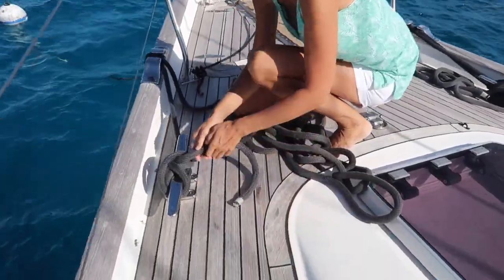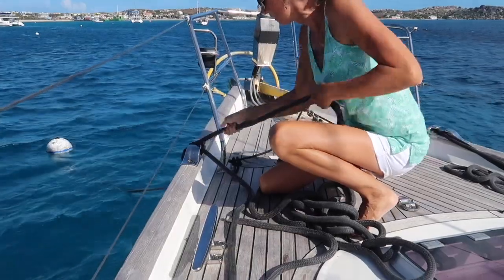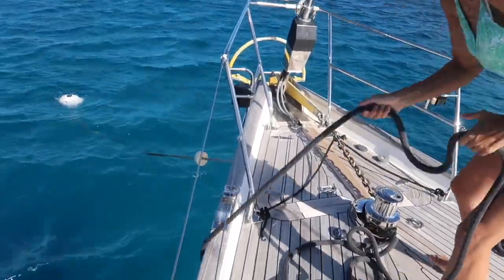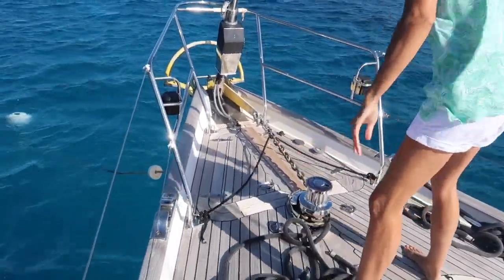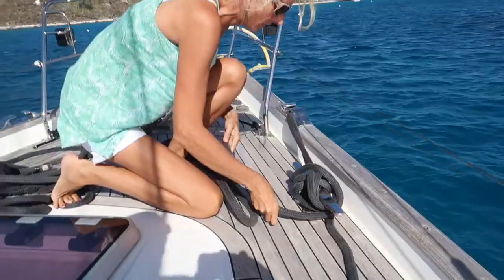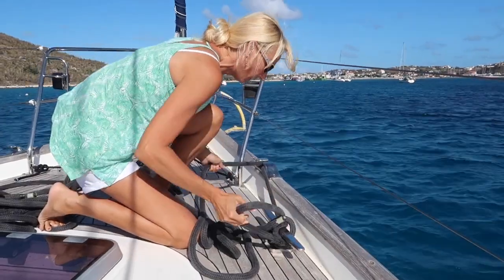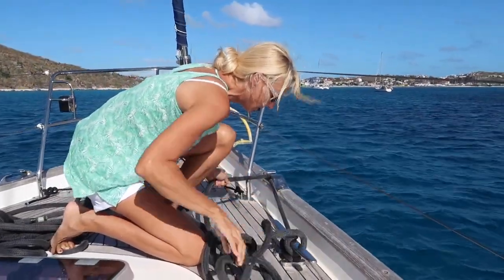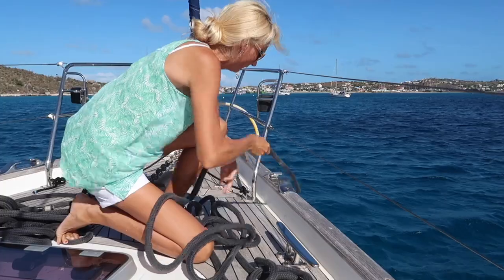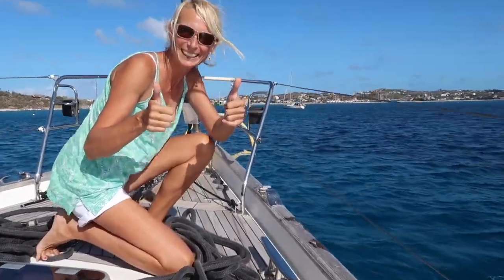To take the lines off a mooring ball I first make sure that the helmsperson is ready and at the helm. I then choose the line that has the most slack in it. I untie the top line and if possible I'll untie the bottom line, which is a shorter distance from the boat to the ball, and pull the line in. Once it's on the deck I announce that the port side line is clear. I then do the same on the other side of the boat. From time to time there will be too much pressure on the line and I'll have to ask Simon to put the engine in forward to create a bit of slack for me. But for the most part it's rather easy to take the lines off and pull the shortest end in. Once all the lines are in and out of the water I give the thumbs up and say it's time to go.